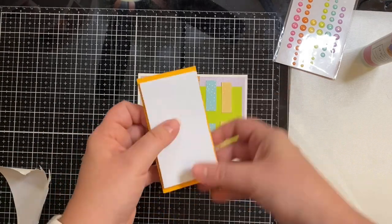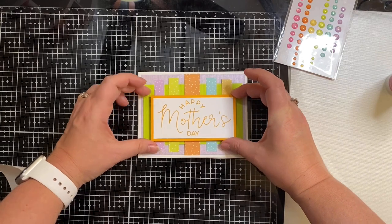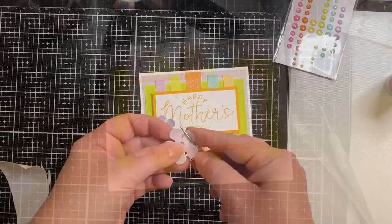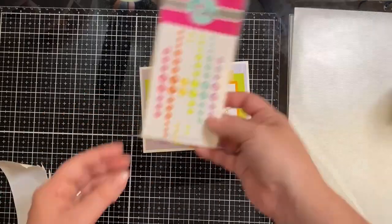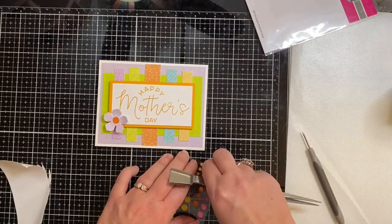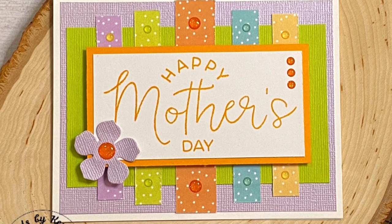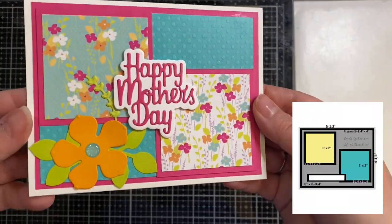Now that all the pieces are glued down, I'm going to add a 3D element. I'm using fun foam — it only has adhesive on one side so I'm using Art Glitter Glue. To finish off this card, I'm adding a flower cut from that purple paper, using my paper piercer to curl the edges of the petals. I added a glitter enamel dot to the center of the flower and three more in a row in the top right corner, plus matching dots on the pattern paper pieces.